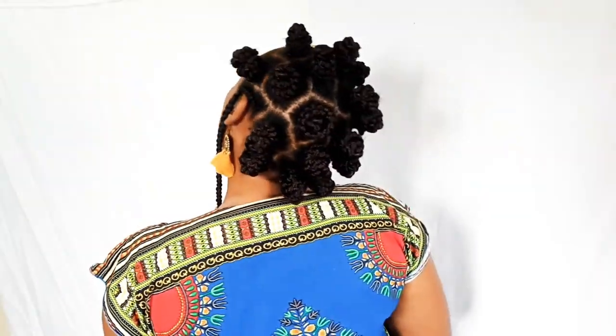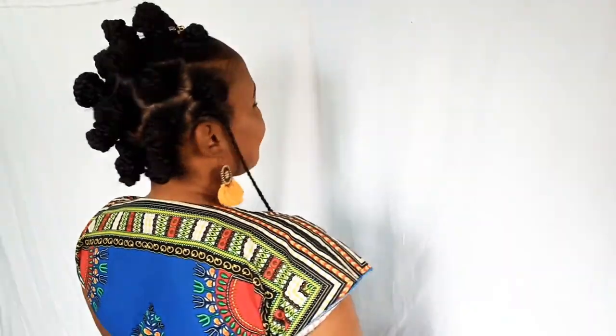Hello babe, welcome welcome to my channel. If you'd like to see how I achieved this Bantu tribal looking knot, keep watching. I use this hair extension that is available — you can use any one.